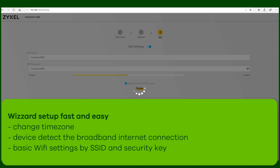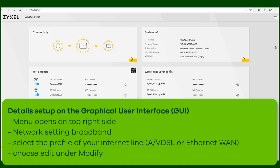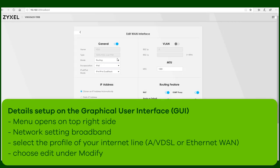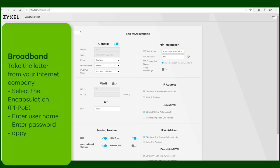When the changes have been applied, the device opens the main page. On the right-hand side, you can browse through the different menus and change, for example, the broadband access connection. In this menu, your username and password for the connection to your internet provider is set. This will be normally provided by a letter from your provider.